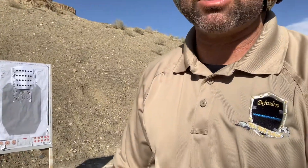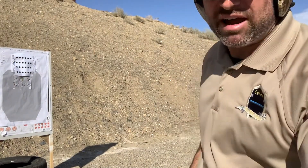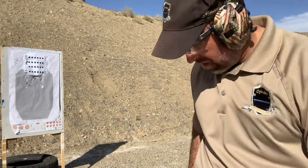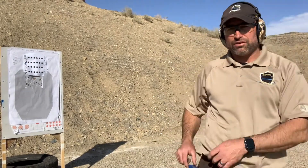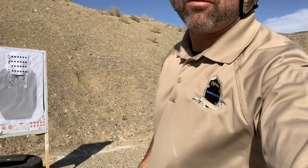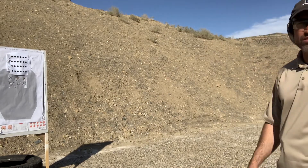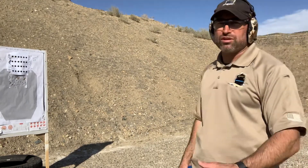So just working the fundamentals, especially for the first bit here. We're not going fast — we're just working through this. I have a timer on my hip here, and when I get to the timed section we'll do that. So just going to take about 24 rounds doing this from three yards, working on good trigger press, grip, everything else.